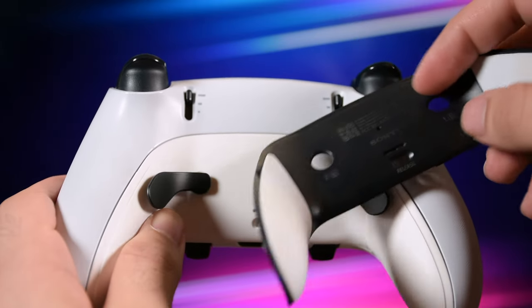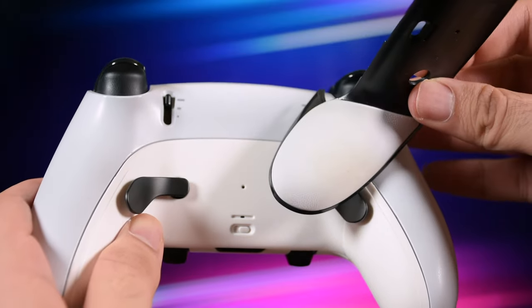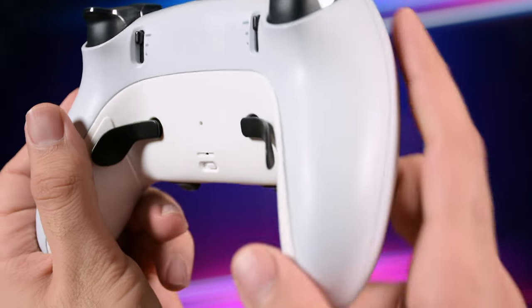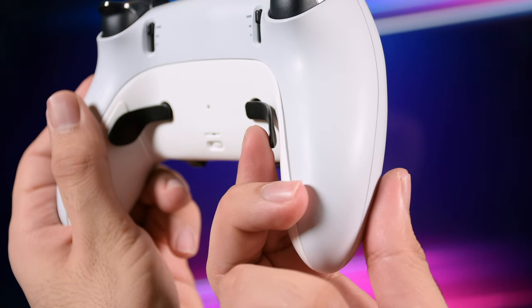Compared to the original one, the rear part is slightly taller in certain areas specifically. But as I tested them, there is no issue with the back buttons and there's enough space to work fine without any problems.